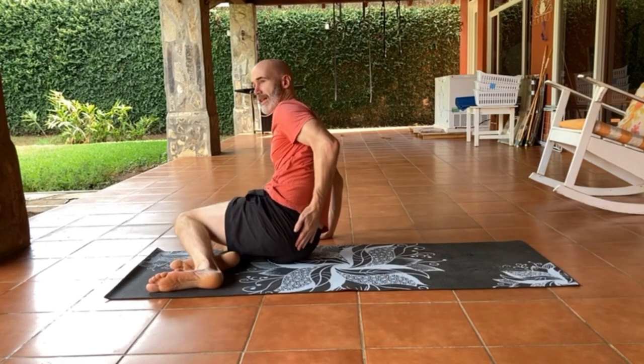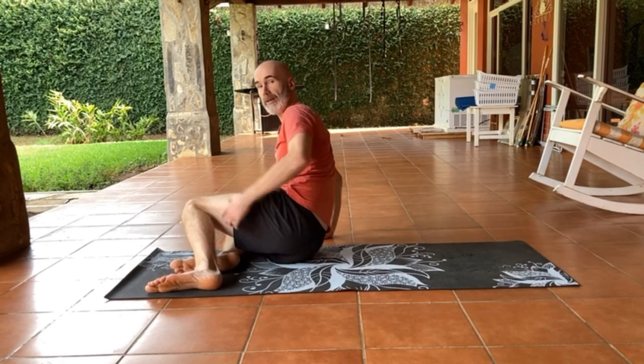Now the piriformis goes from the sacrum to the femur — so it goes from your lower backbone to the upper leg bone. And so when you're moving your leg, you will also be pulling on your sacrum, which can cause problems in itself, but this exercise won't do that.